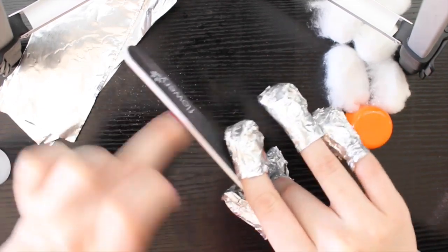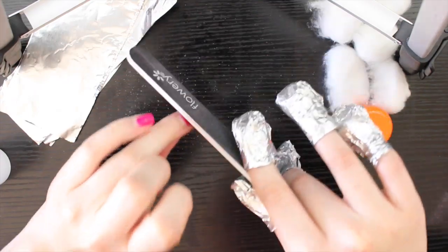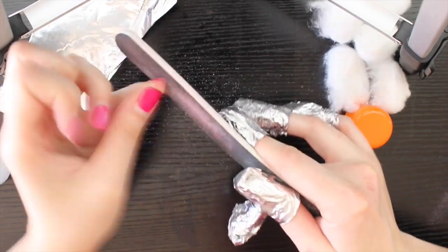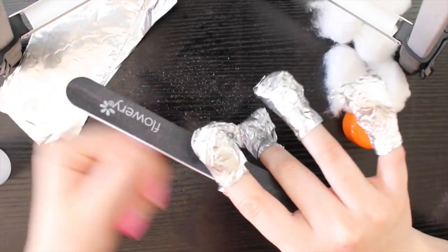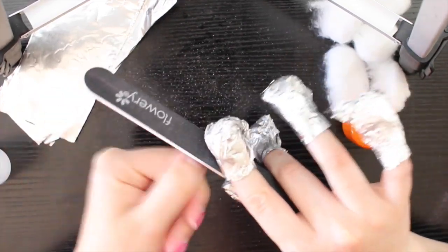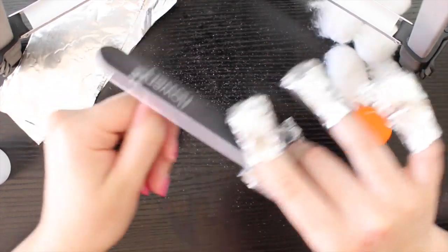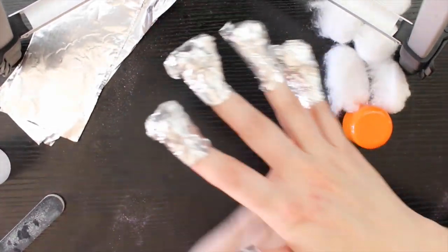That's a trick if you're in a hurry and you want the acetone to really sink into the gel polish. It's just your preference. Sometimes filing, you can go so far you file your actual nails, so be careful — that's why I don't like doing this too much. So I'm going to wait about 10 minutes and then get back to it.